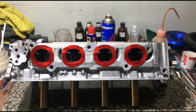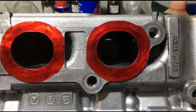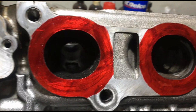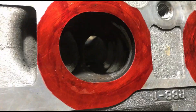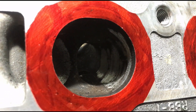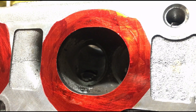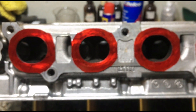Now here's the exhaust side of the cylinder head. You can see it's still stock. We actually started carving out the exhaust with the carbide cutter, but we stopped. This way we can show you step by step. You can see we started shaping it on one of the ports, but we realized we haven't taken a video to share with you guys. So hope you guys enjoy this one.